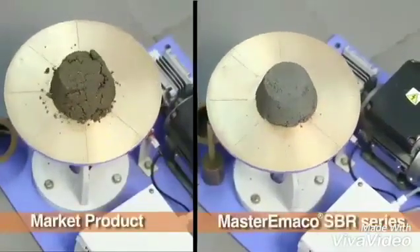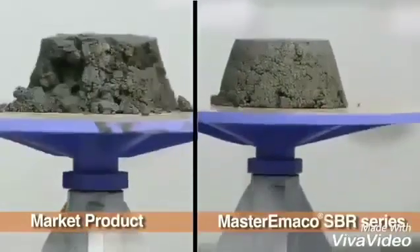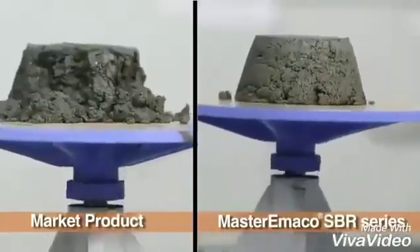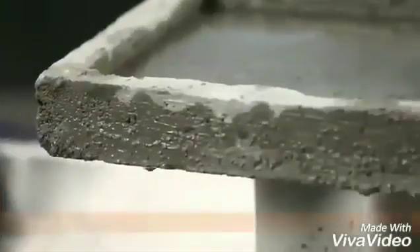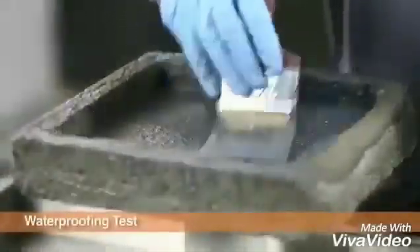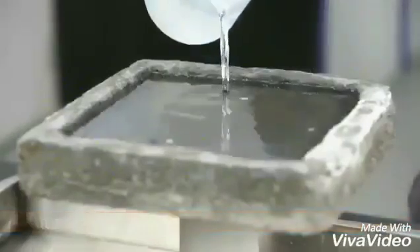The cohesiveness of the mortar is tested on a tap table. Market mixed mortar disintegrated earlier as compared to Master Imaco SBR series based mortar mix. For comparing water resistance, Master Imaco SBR series based waterproofing slurry showed better performance.